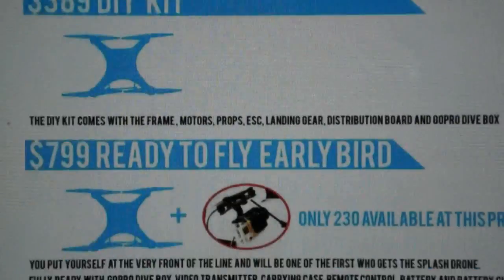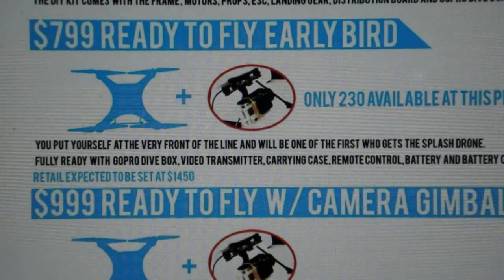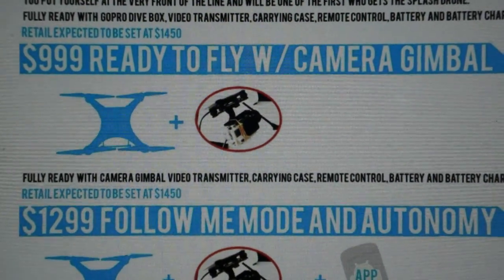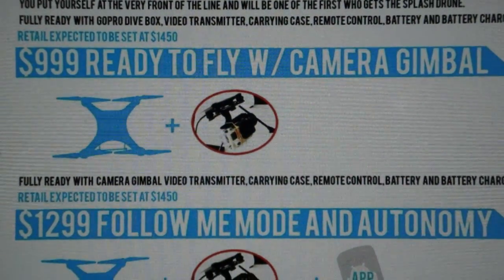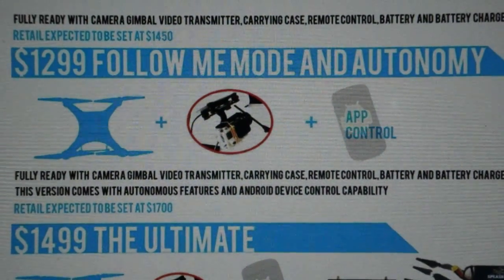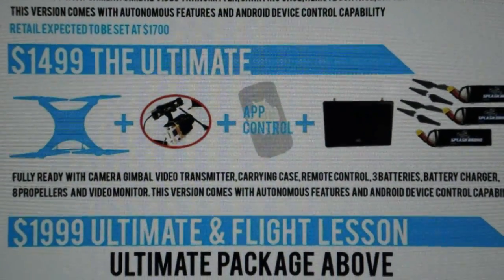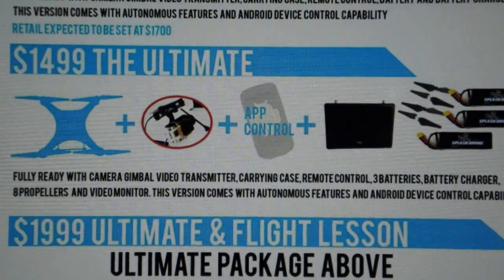At $799, you get the ready-to-fly early bird, but there are only 230 of those units available. The next one at $999 is the same thing but with the camera gimbal, which the previous one does not have — just a fixed GoPro mount. So a thousand bucks includes the camera gimbal. At $1299, you get the follow me mode and autonomous functions added to everything in the previous package. And at $1499, the ultimate package — you just keep stacking on things: accessory pack with the screen, three batteries, extra props.